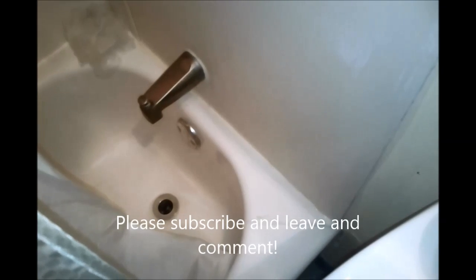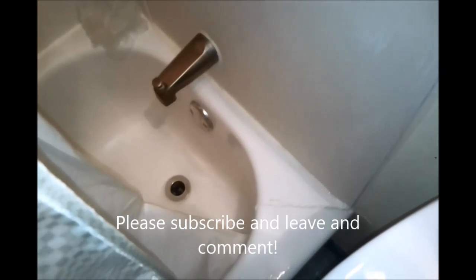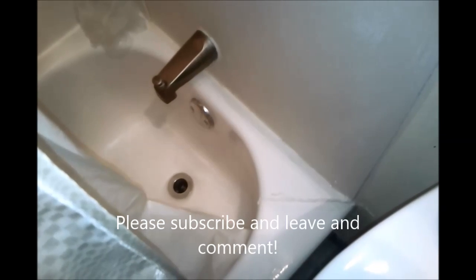If you do a nice little bead it doesn't look too much of an eyesore, and it'll keep the water in the bathtub and off the floor. Anyway, thanks for watching Jack of All Trades — please subscribe, leave a comment, and look for more videos coming in the future.